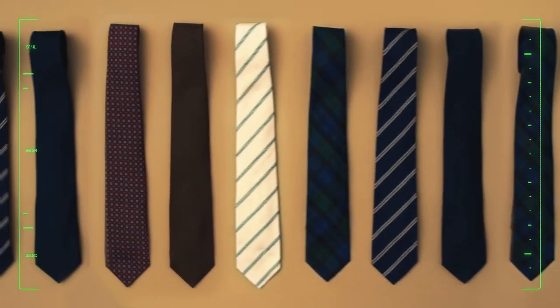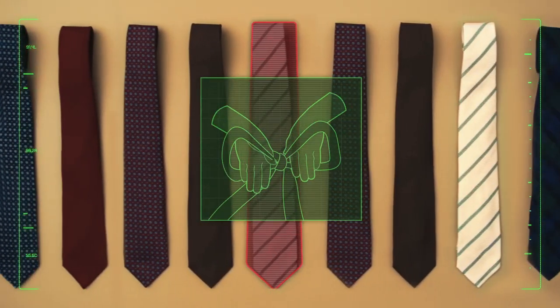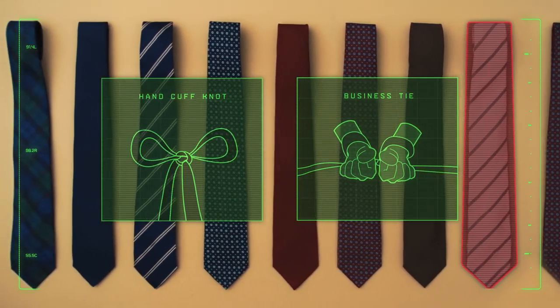If the situation calls for a more formal knot — as one needs for handcuffs — consider the business tie. Create two loops, pinch and pull through either side, apply traction, and tada.